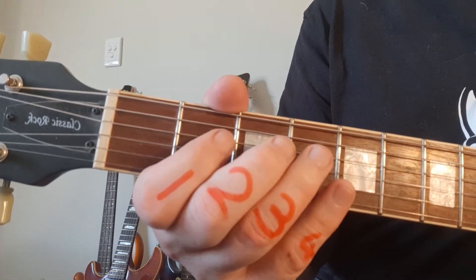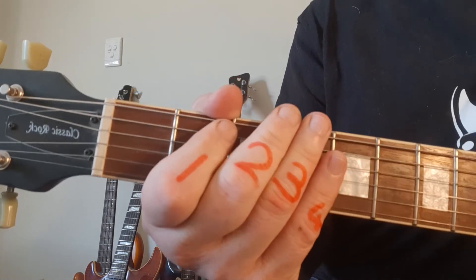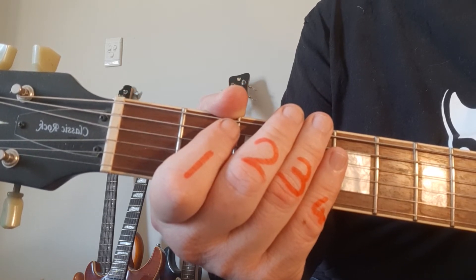Now we're going to take it a little bit quicker, focusing on the fretting hand. Watch the little twists of the wrist, listen for the pinch harmonic, and see if you can spot the techniques up close.